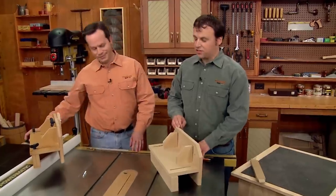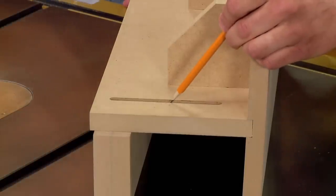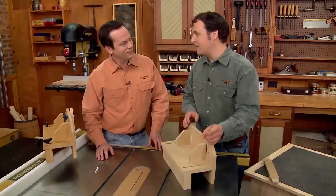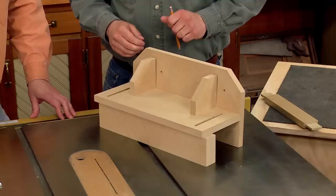The key to making this jig adjustable are the slots cut in the horizontal piece. Since it's a stopped cut, it might be a little tricky to make, but there's actually an easy way to do it over at the router table.